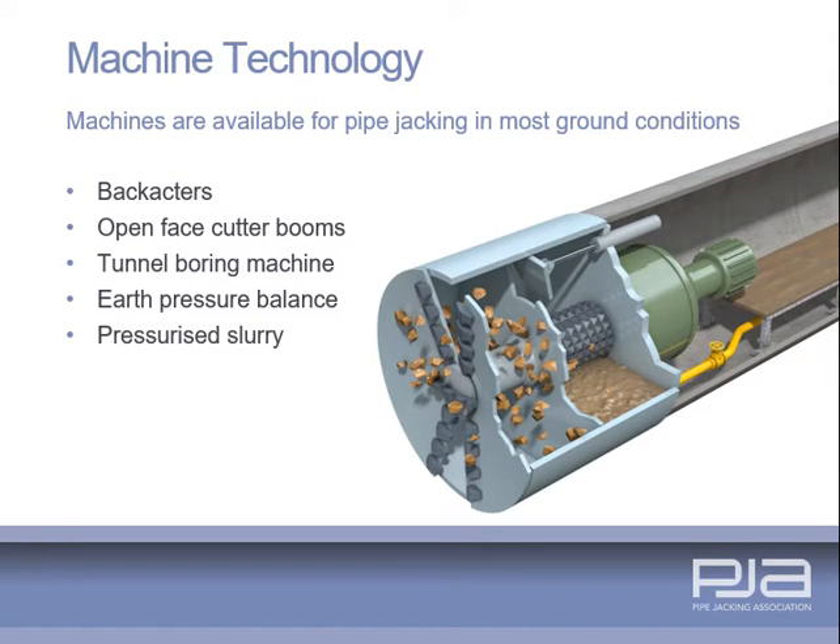A slurry machine is another full face tunnel boring machine in which the excavated material is transported from the face suspended in a slurry. Various cutting heads are available to suit a broad range of ground conditions and may incorporate internal crushers to deal with cobbles and small boulders. The pressure of the slurry is used to balance the ground water and face pressure.